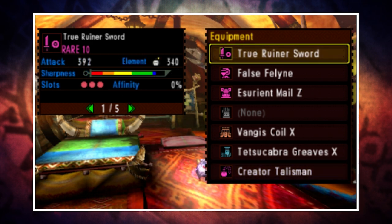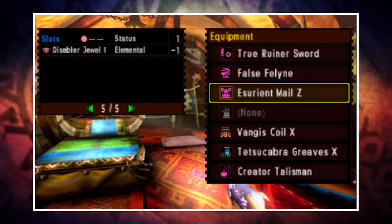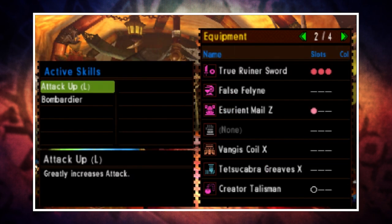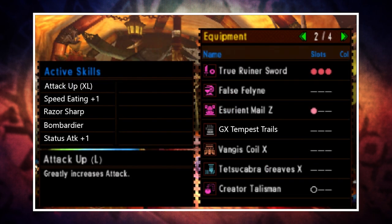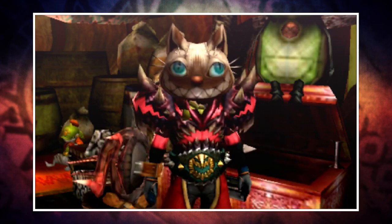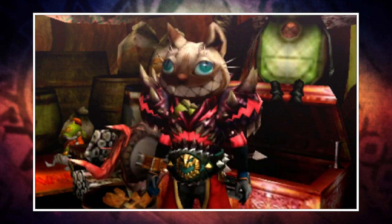On the decoration side you'll want one status gem going into the chest piece and a plus five attack gem going into your three slots. All of these together will give you Attack Up XL, Speed Eating Plus One, Razor Sharp, Bombardier, and Status Attack Plus One. And while it does look a little crazy, it's also pretty cool — kind of like something out of Saints Row's Mr. Genki show.